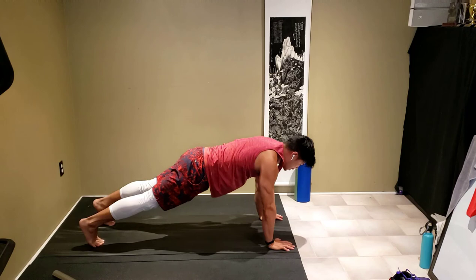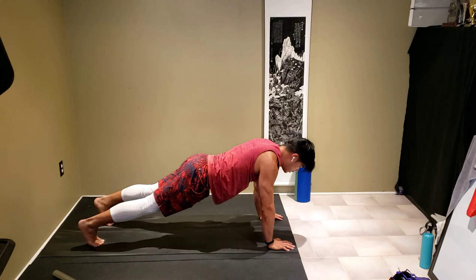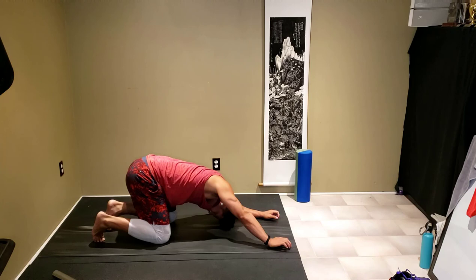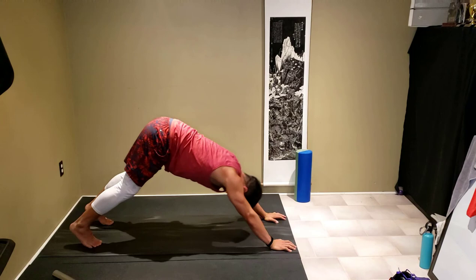From there coming back up to upright plank, shoulders over palms, core nice and tight. Hold nice and strong here. Push into child's pose, stretching out the shoulders. Coming into cobra again. From there pushing into downward dog — walk it out again.